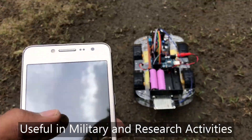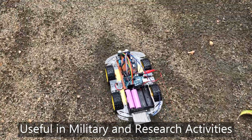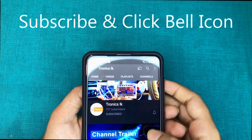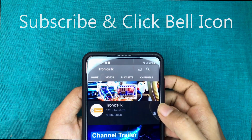These types of robots will be useful in military activities and research done in dangerous environments. Before going to the detailed video, please subscribe to the channel and click the bell icon to get future videos like this.